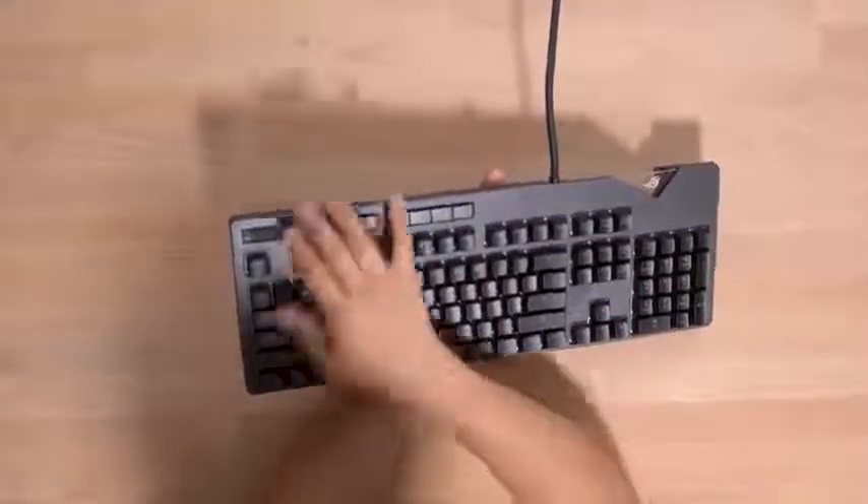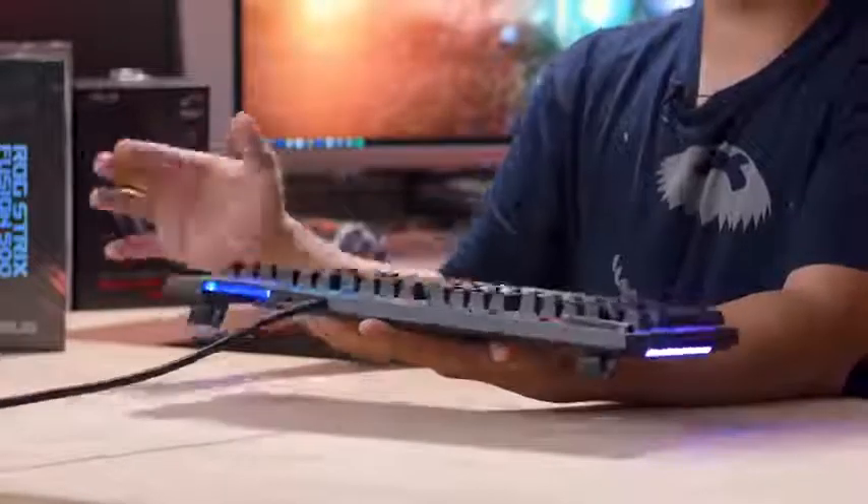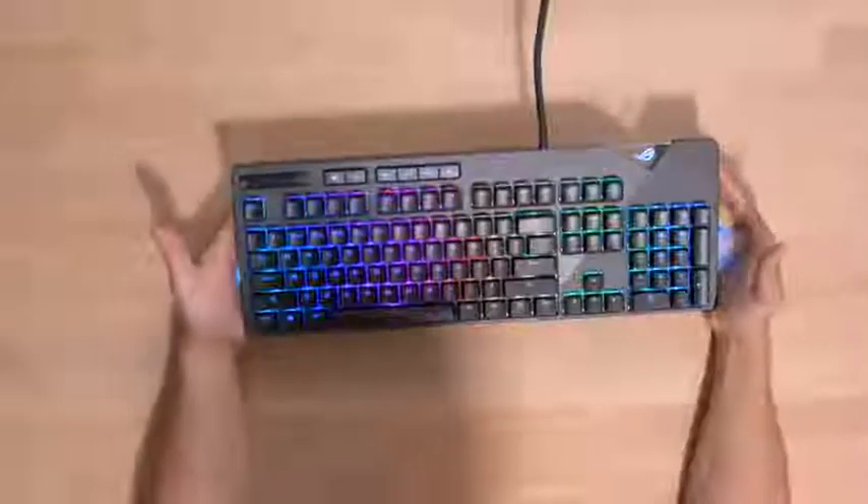You've got a brightness key and a Windows lock key. I just noticed the volume rocker actually has a click - so that's probably click to mute, and you can probably reprogram that as well. Very nice keyboard.